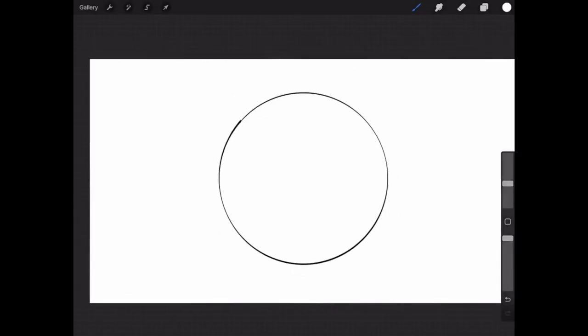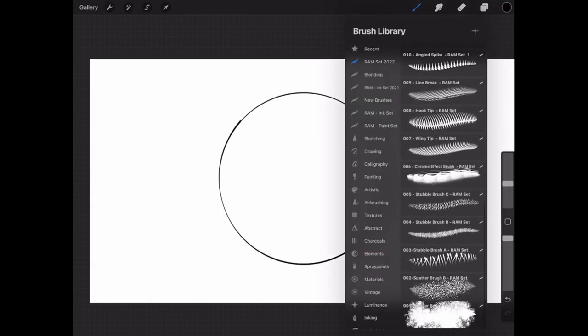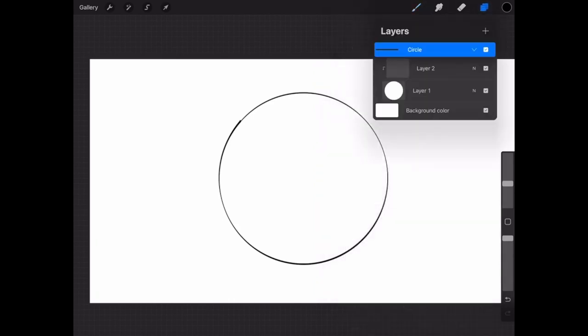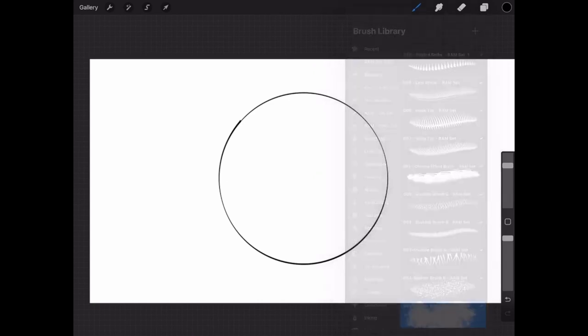Hey, welcome back everyone. In today's video I want to showcase some new brushes that I made for you — there's a link in the description box below if you want to check them out. I want to first demonstrate them on this circle, just so you can see what I did. I created a circle and set a clipping mask above it so everything stays confined, and I'm going to work off this layer. What led me to make these is I wanted more stippling effects.